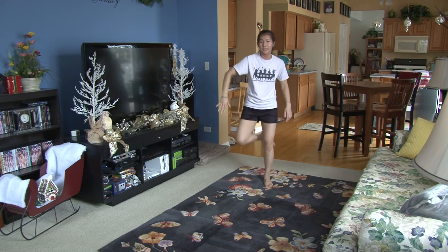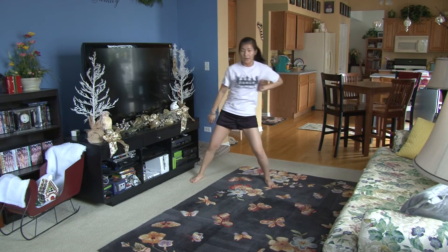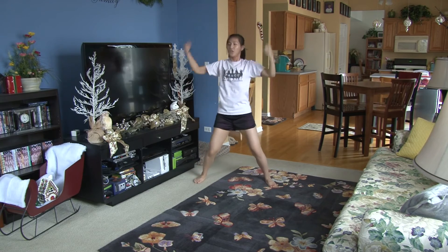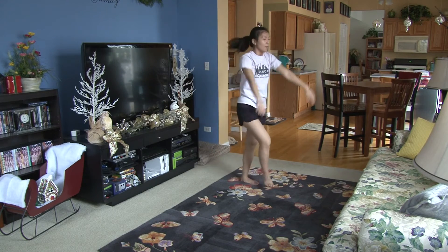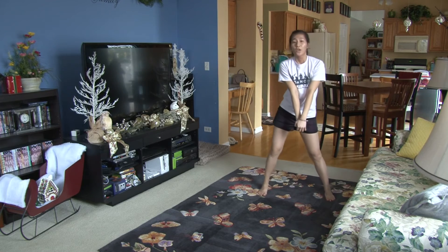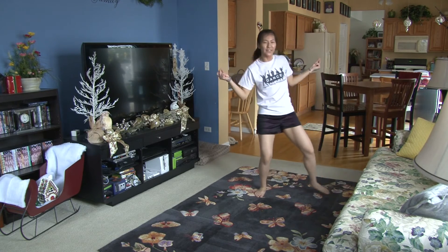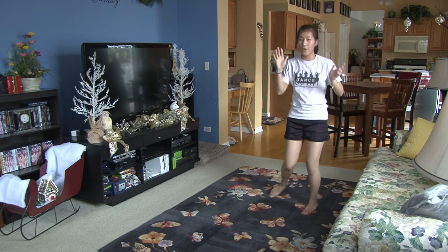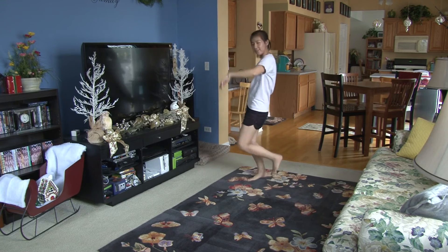You just step seven, eight. This is one. Push two, three, four, five, six, seven, eight. Pump one, two, three, hit four, five, six. Punch seven, eight. One, two, three, hey, four, five, six, seven, eight. One, two, three, four. Have fun, seven, eight.